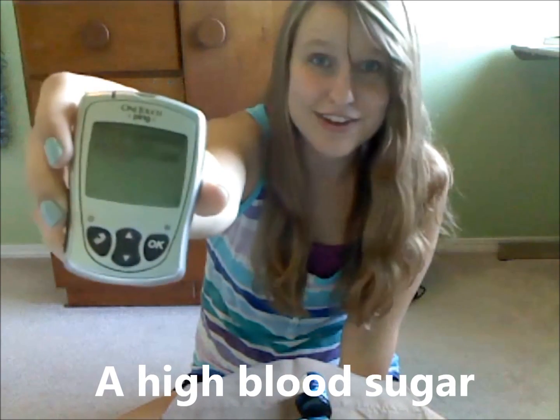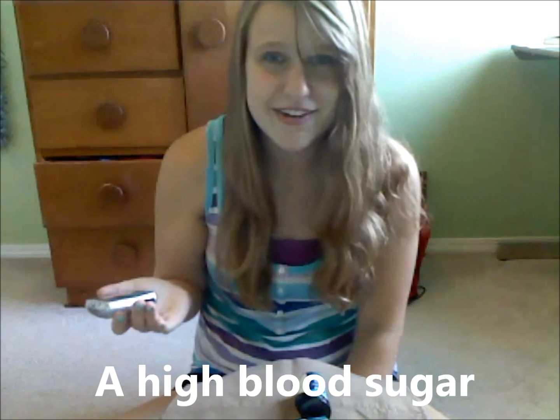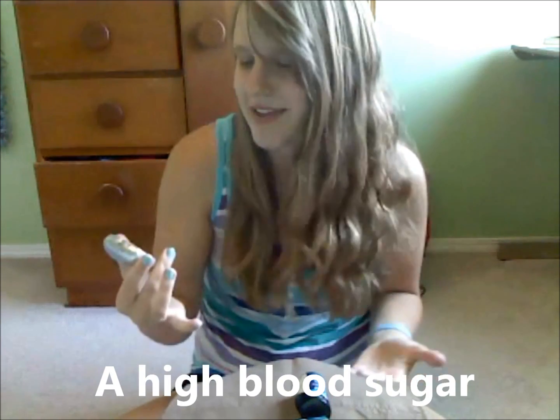So 205 — not the best. But I have insulin on board because I didn't eat lunch that long ago. So I still have insulin working in my body and that should come right down.